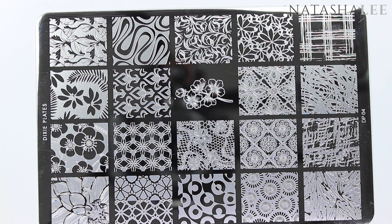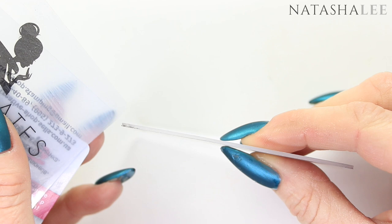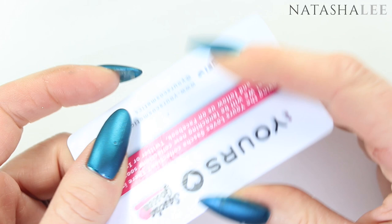Next we have plastic scrapers. I would never use metal on one of my stamping plates because it would scratch it. Here is a selection of different types from different brands — one is particularly firm, the one from Dixie Plates is much more flexible, then there are some from Creative Shop which are also quite flexible, and the one I use most from Yours is about the thickness of a credit card with just the right amount of flex.